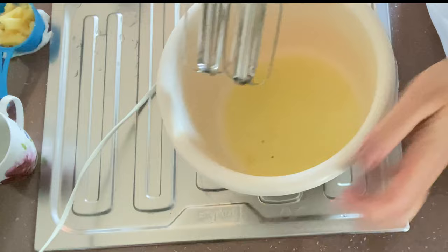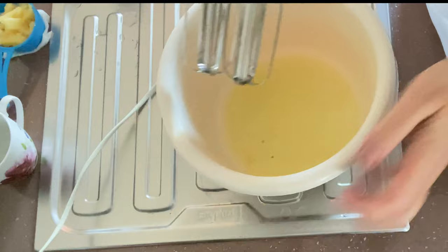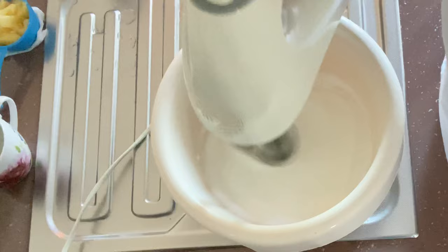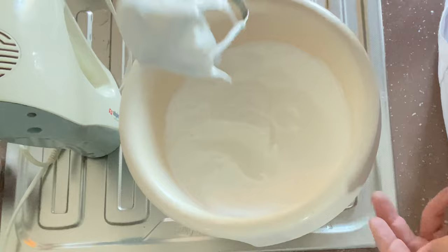The other four egg whites we are going to whisk to very firm peaks, adding the sugar in stages, until we have a very firm and shiny meringue mixture.